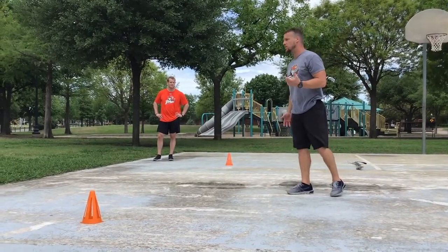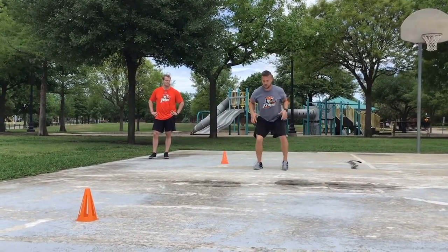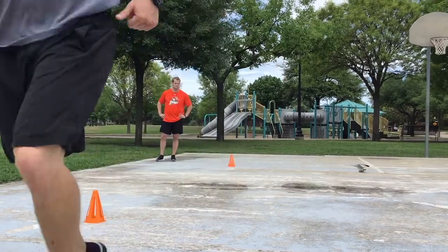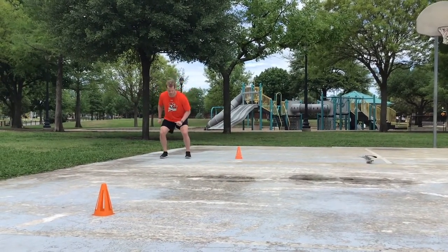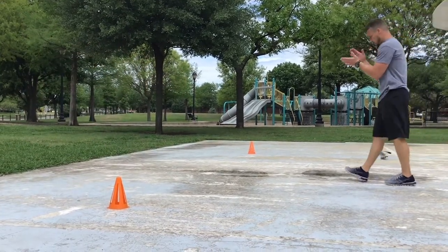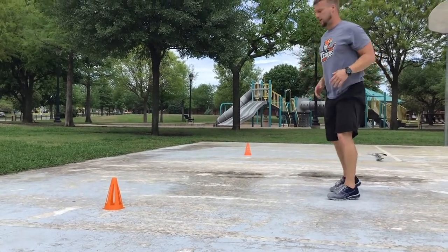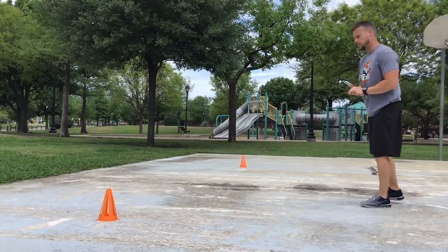When he shifts, it's just quick — we're stable here. Quick shuffle, shuffle, and drive through. You can tell he stayed low in the hip shift — he didn't come up. He shuffled low and then drove. That's what we look for in that type of sprint.